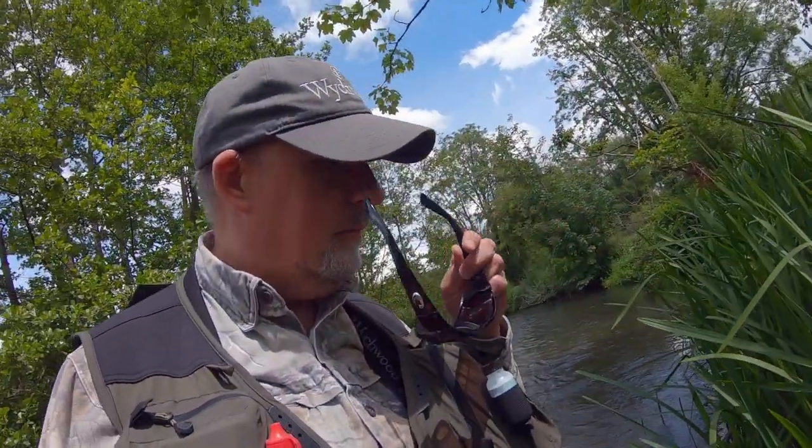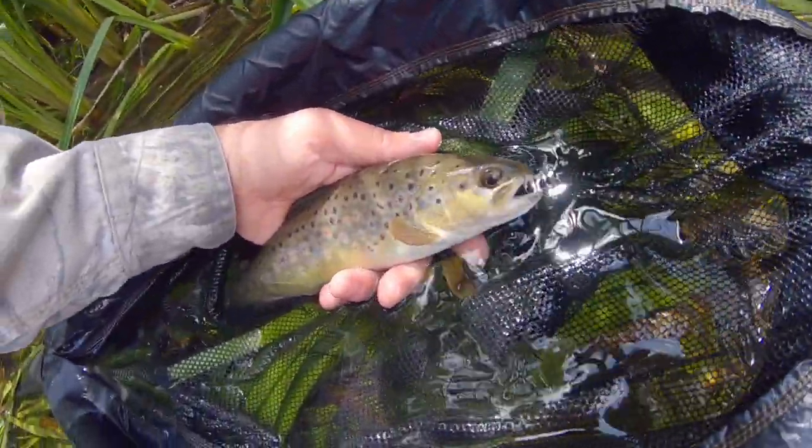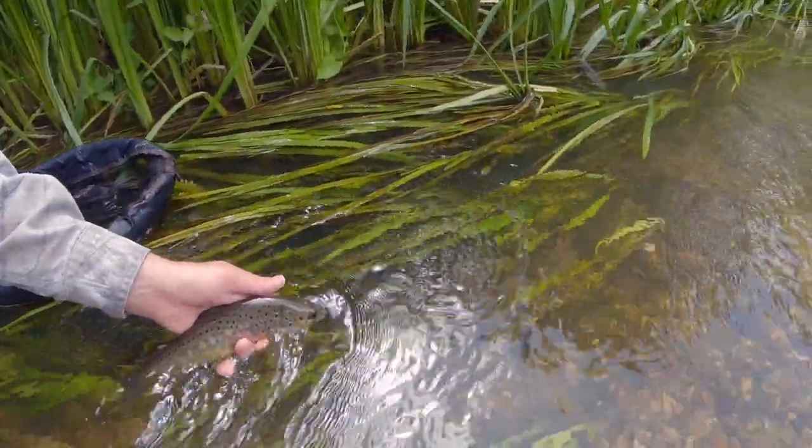It's been a really frustrating session at this little pool — I've hooked three decent fish for this size of river and lost them all. But I persevered when I really wanted to throw my rod up the bank and walk away, and I've been rewarded with a gorgeous little fish. Let me show you — absolutely beautifully marked. Let's get him back in the water. And just like that, he was gone.